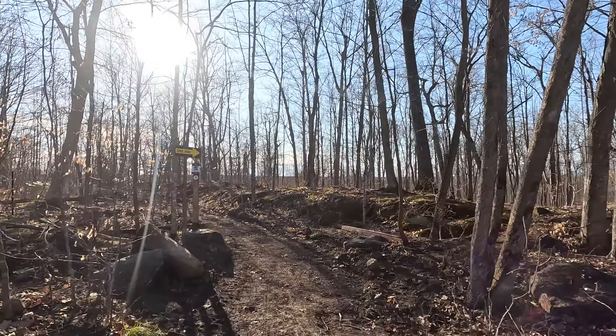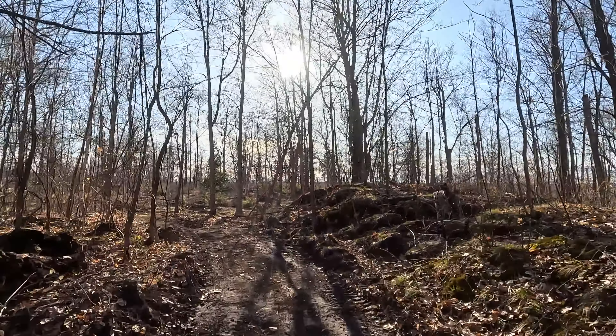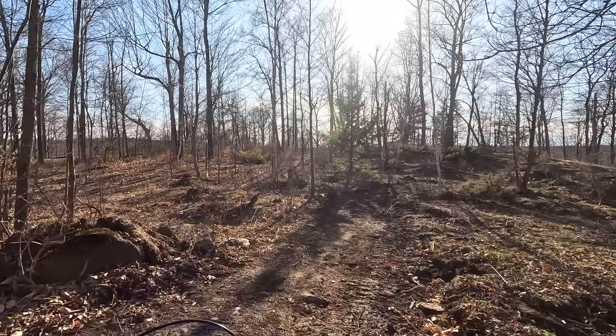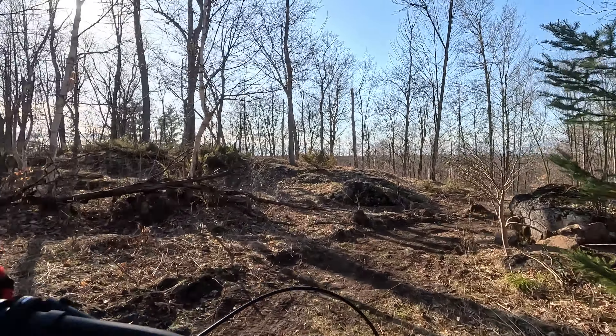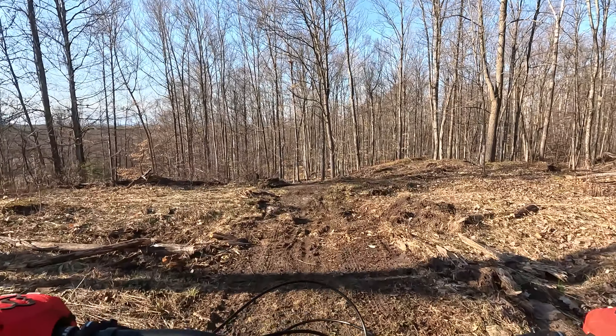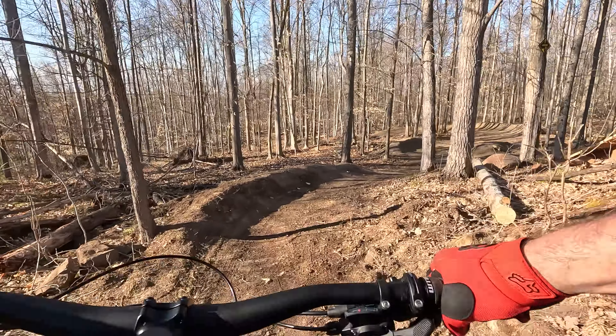And a little road crossing — check what's going on — and now we start dropping into the full downhill section of the trail here. Starts off with a really nice rock roll coming up. Got some construction stuff; the rock rolls are here to our right — here we go.